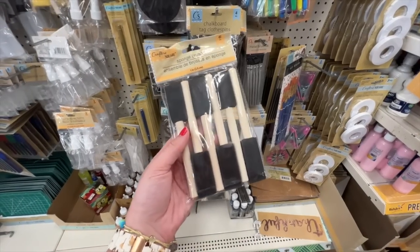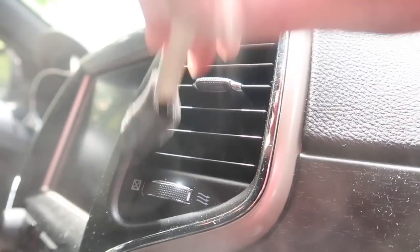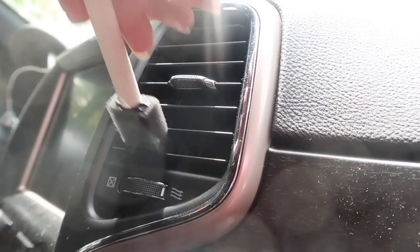Another must-have for the car are these sponge brush sets. I keep them in my glove compartment and buy them in bulk so they're cheaper. They're great to get out during any downtime to dust off your vents and keep them clean.